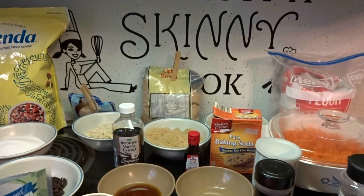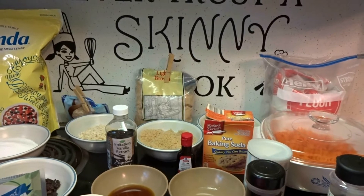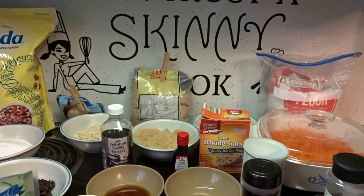Hey everybody! Today I'm gonna be making a delicious carrot cake. There are a lot of ingredients, so I'm gonna be doing the cake ingredients first and then I'll do the icing ingredients later.